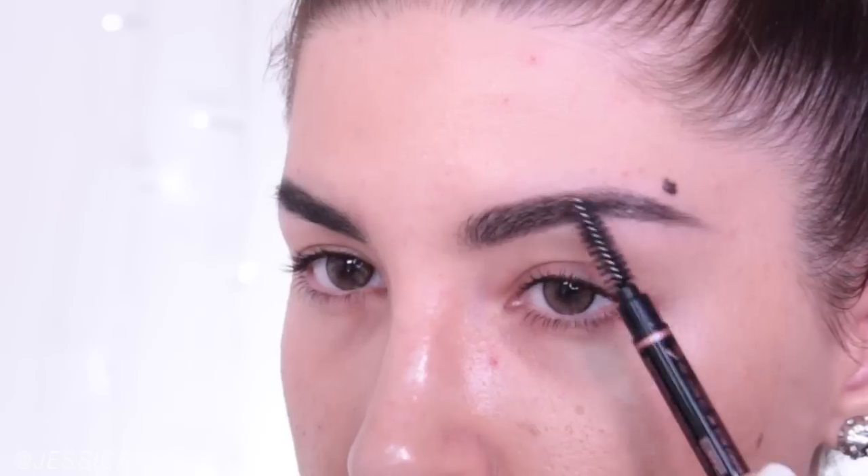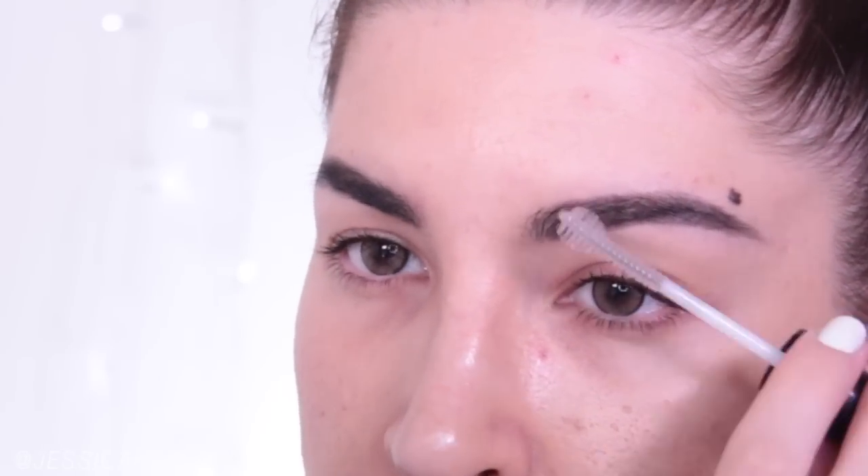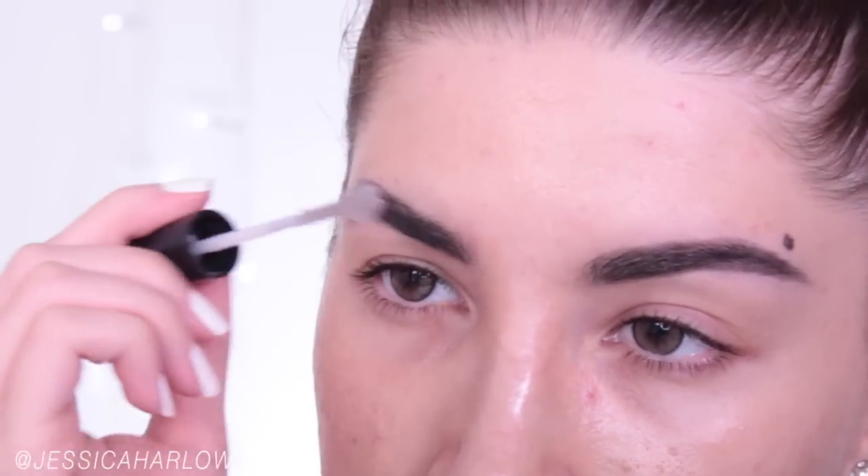I love the Kat Von D Trooper, which is black, just to draw extremely thin, thin, thin hair-like strokes. If you have lighter hair, try a brown or even a gray instead.